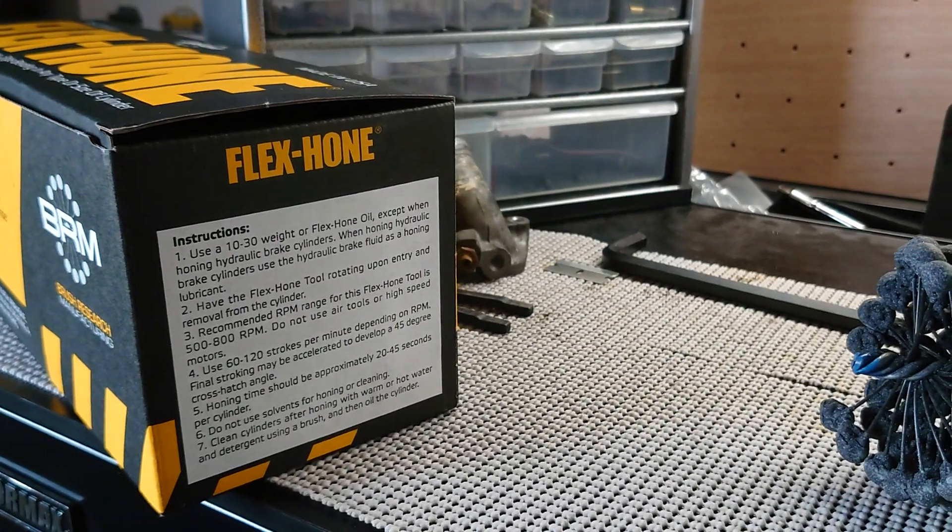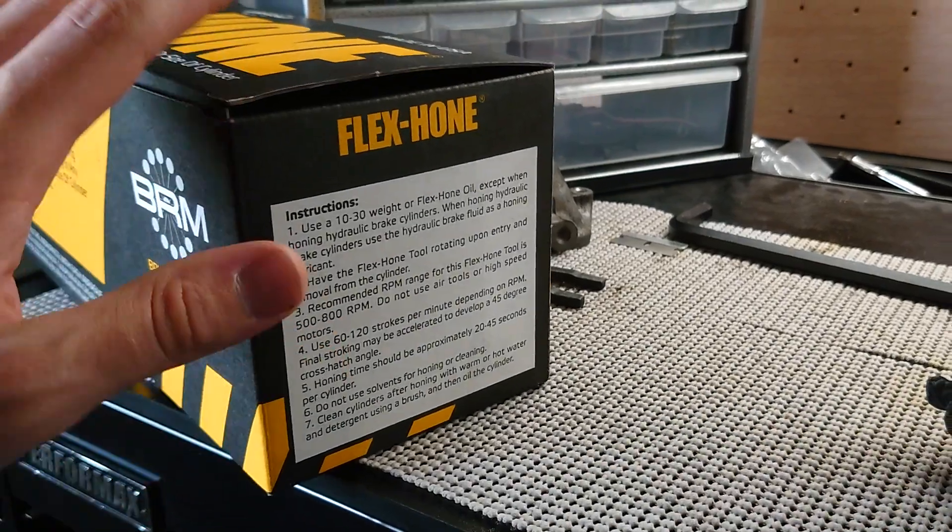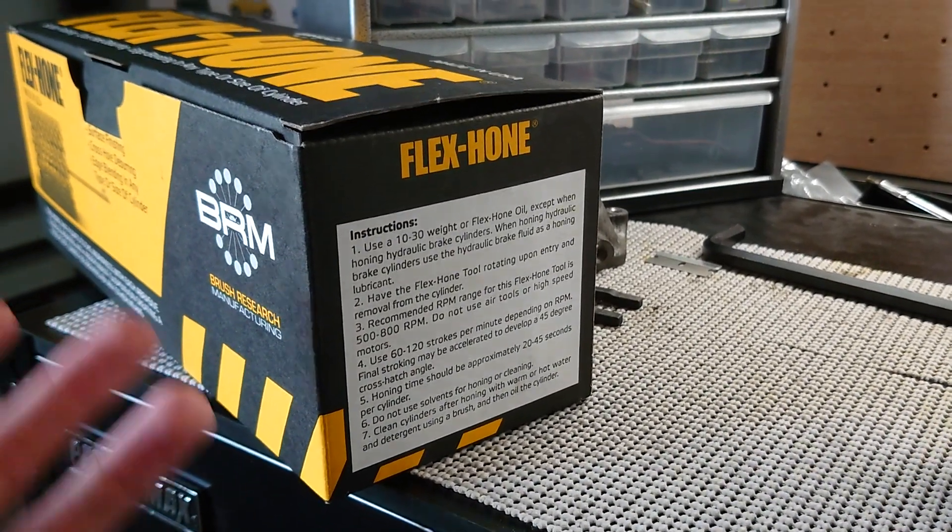You're gonna want soap and water. You see a lot of YouTube videos and forums talking about using WD-40 or some solvent to clean out the cylinder walls, but Flexhone recommends you use soap and water, so that's what I'm gonna do.